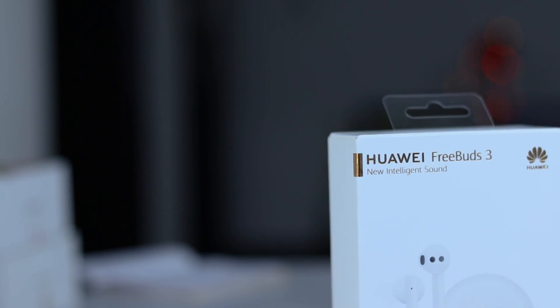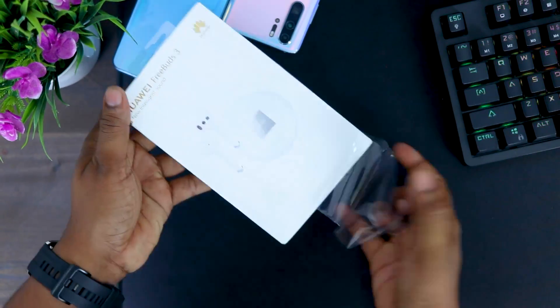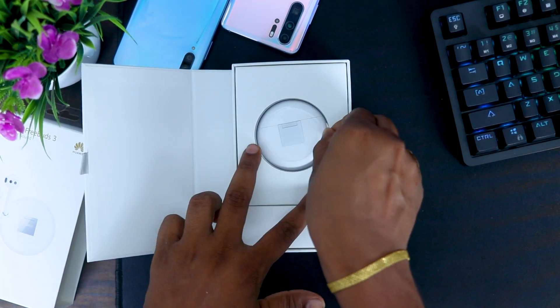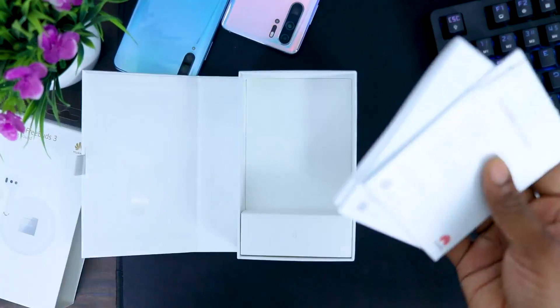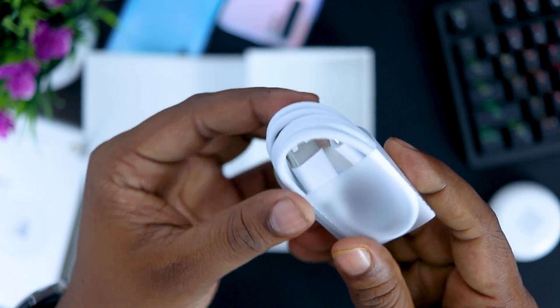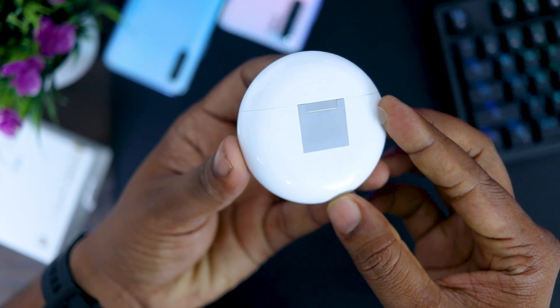First, I have found the Huawei FreeBuds 3. Inside the box, I have a handle on the box, a quick start guide, and a USB Type-C cable. I can charge my device on the top. This is a white color, but this is a black color.